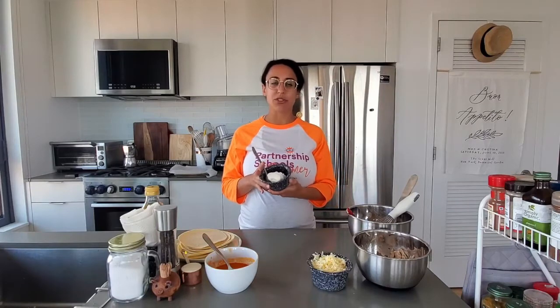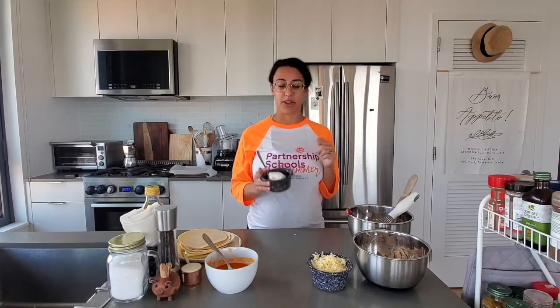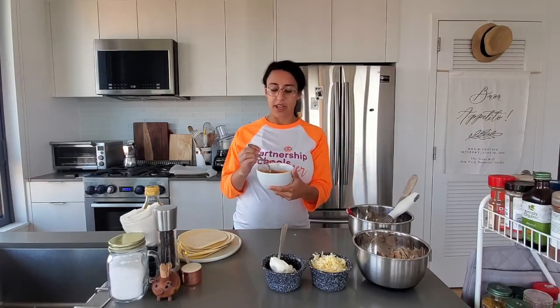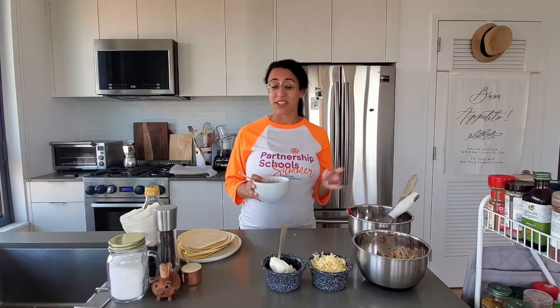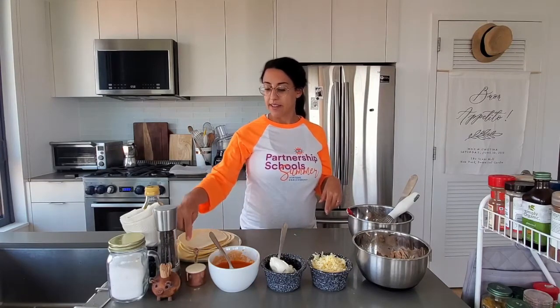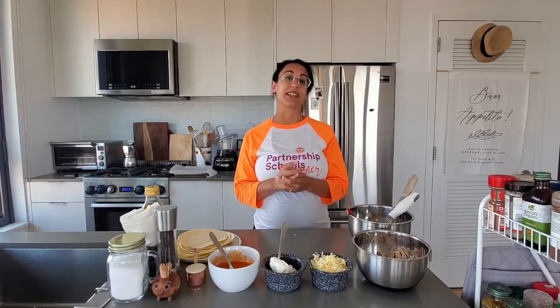We have four ounces of cream cheese — I just cut an eight-ounce package in half. And then about half a cup of wing sauce. I use Frank's Red Hot, which I think is the best. This could even be a barbecue situation if you prefer that. I like Frank's Red Hot because it's vinegary and spicy. And then a quarter cup of ranch dressing — I like ranch with my buffalo chicken wings. There's a ranch versus blue cheese debate, but you could use blue cheese dressing or anything to add a little sauciness.